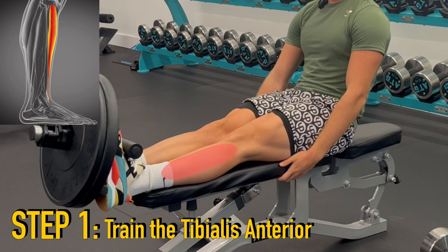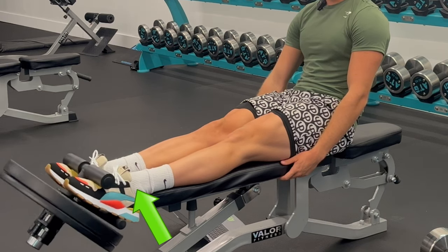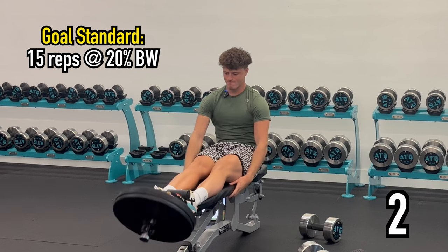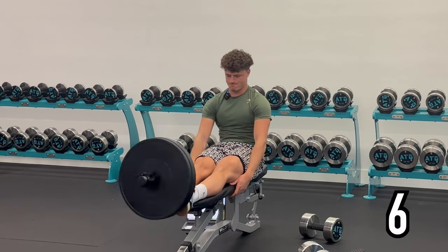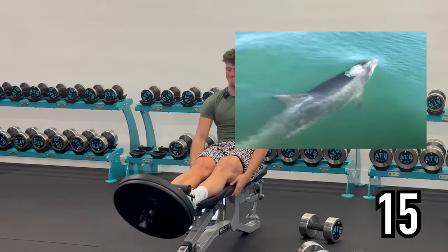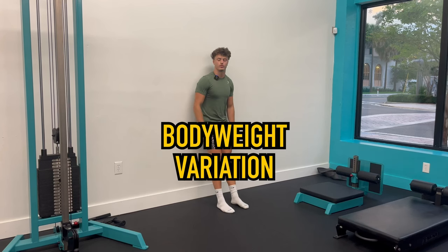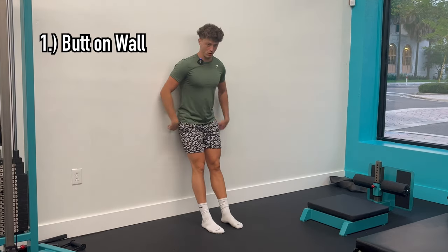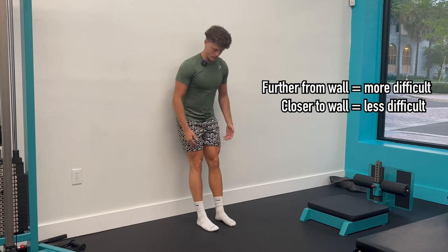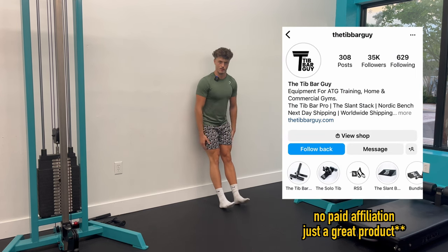Step one is training the tibialis anterior — the muscle directly in front of the shin bone — with the tib raise. Perfect form is quads flexed with no bend in the knees, lowering with control all the way down to a deep stretch, and then a full contraction at the top. Most importantly, it has to be pain-free. For the tib raise, the goal weight is 15 reps at 20% body weight. I weigh about 180 pounds, so I'm using about 35 pounds. If you don't have access to a tib bar yet, you can start with the wall variation: butt on the wall, legs straight, quads flexed, pull the toes up, slowly lower. The further you go out, the harder it is; the closer, the easier. Do sets of 25. Eventually you'll want to get a tib bar — something measurable so you can treat it like strength training and progress over time.